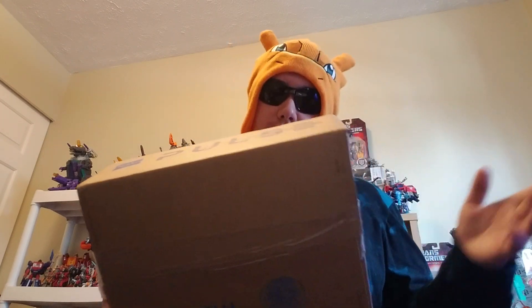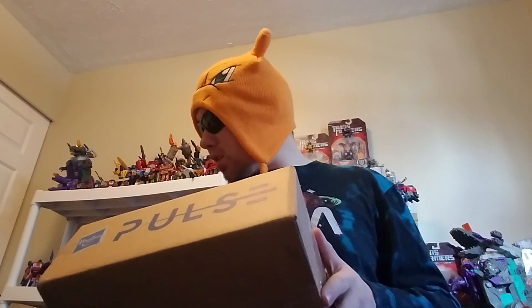Hey everyone, thanks for tuning in today. We're going to be doing some unboxing — we got my packages finally. Shout out to Hasbro Pulse for actually going the extra mile to help and track it down. Stuff got lost at FedEx. It's something I can't really fully expect things to go smooth — it is the holidays, and you know how much stuff is being processed by all these carriers.